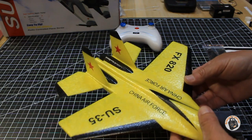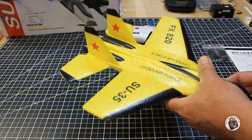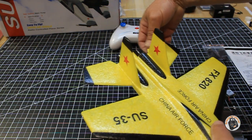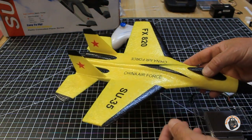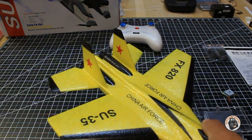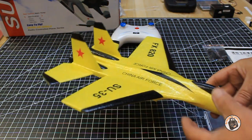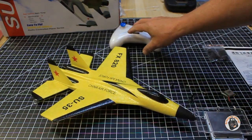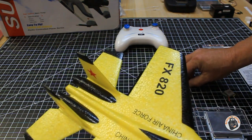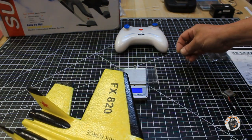I read the manual and what they say is: if it flies tail heavy, bend the elevator down; and if it yaws left or right when you're not giving any input, bend the ends of the vertical stabilizers. I don't know why they didn't just put a trim dial on the transmitter — that's beyond my understanding. But I want to see how much the plane weighs with the landing gear and the lipo.